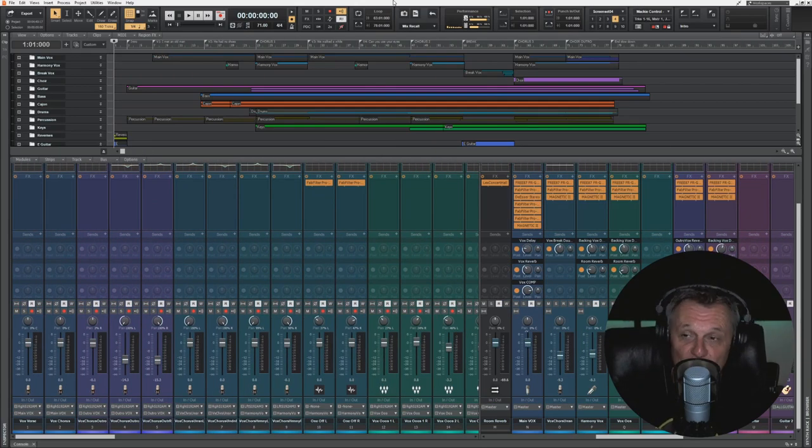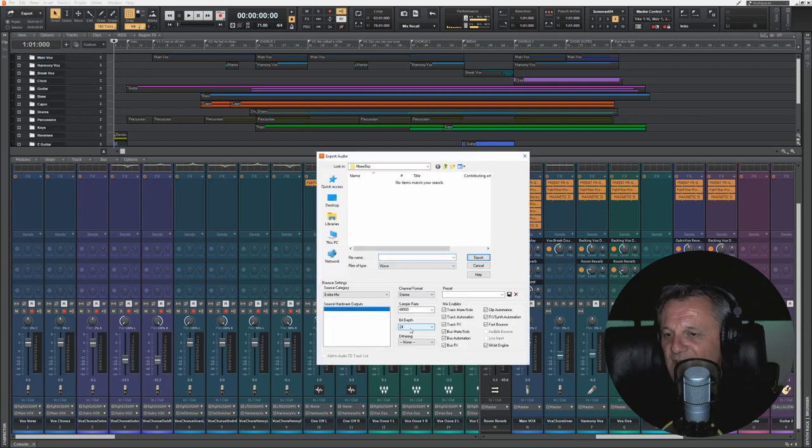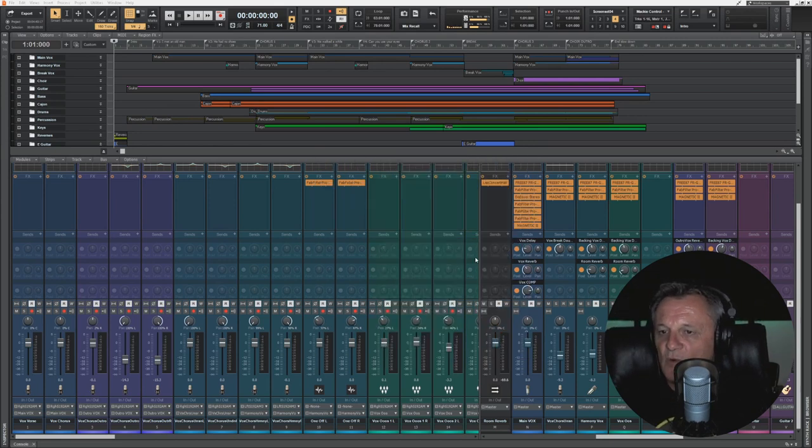Here I'm in my project and I'm really happy with my mix. Regardless of my mastering methodology, I always do this first step: I'm going to export this whole project to a stereo WAV file. I'll go up to File, Export Audio. For the sample rate and bit depth, I'm going to keep them the same as my project — there's no advantage to putting a higher setting, and you don't want to put it lower since you still have work to do. I'll give it a name and click Export.